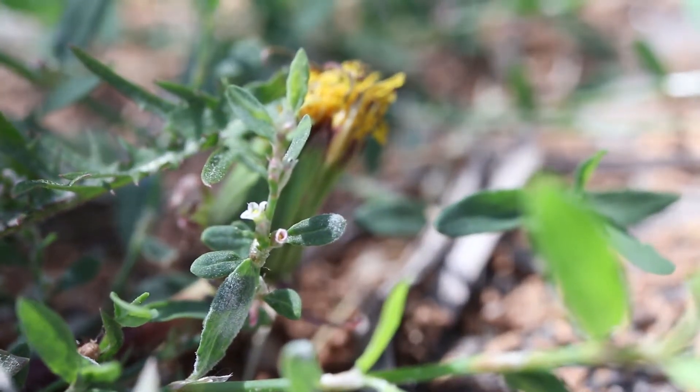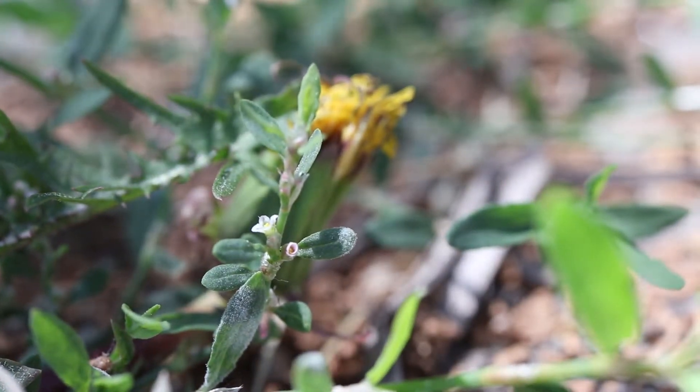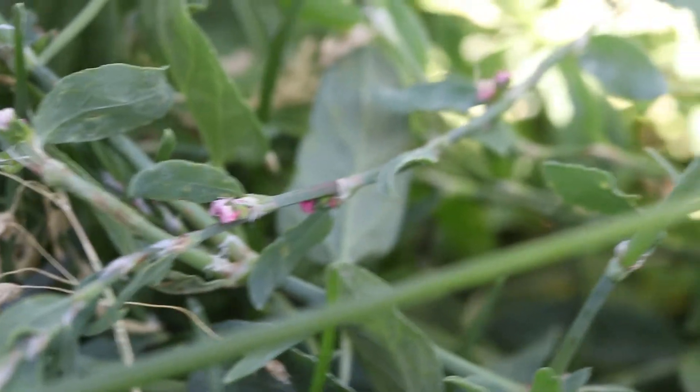The white or pinkish flowers are very small and appear in small bunches at the leaf nodes. The seeds are small, three-sided, and shiny brown or black.